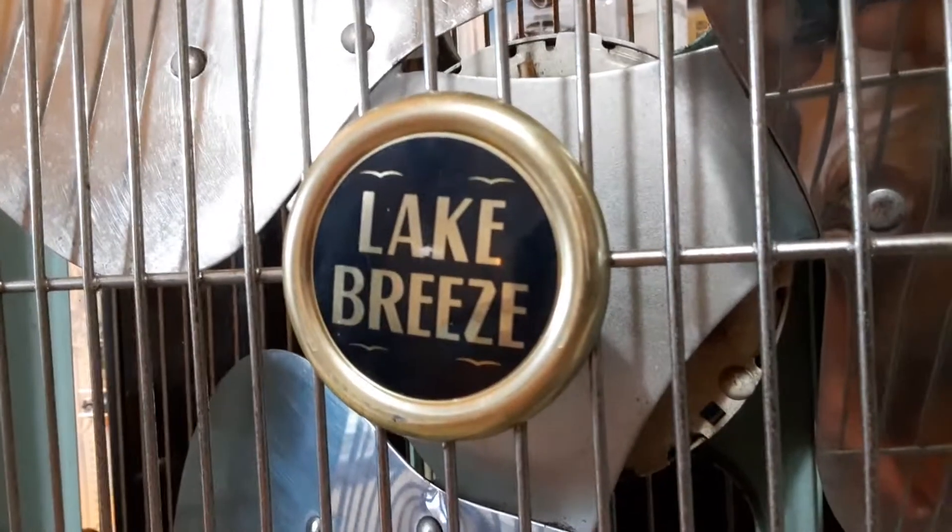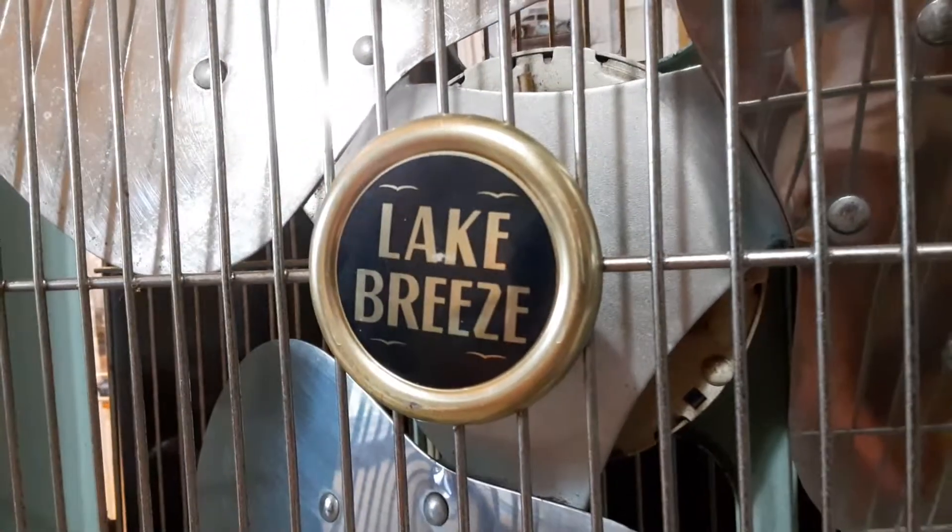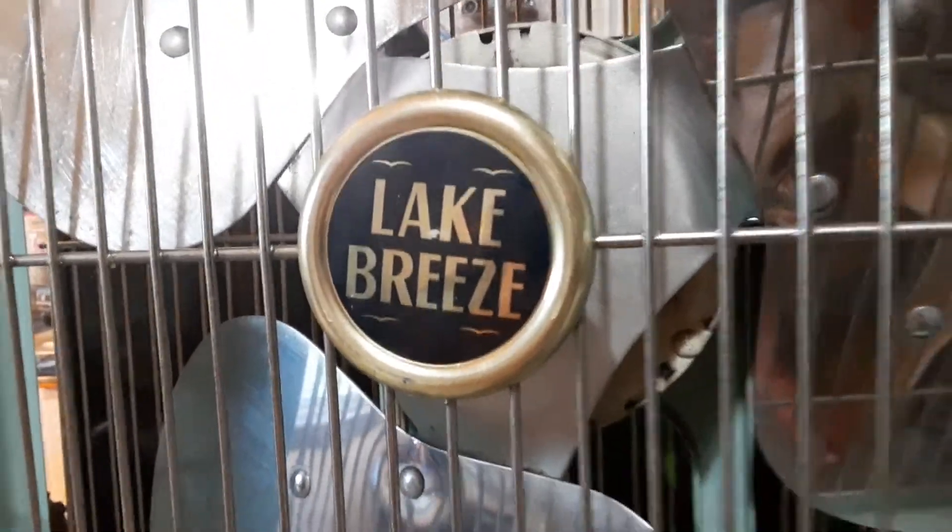And it's a Lake Breeze. No idea who sold that brand, but maybe it was one of the Lakewood brands — who knows. Let's stay at the lake.